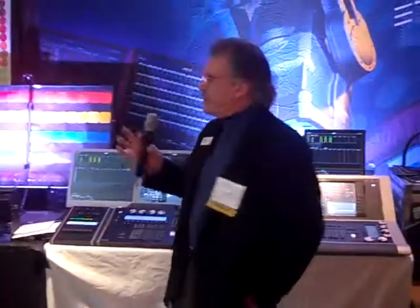Hi everybody, thank you for coming. We're privileged to have everyone here. The whole idea of this luncheon and the workshop is for the manufacturers to come in and show you some of the tools and devices that designers use to put their visions on stage. Please, when you have a chance, visit everybody at the table. Everybody contributes to Broadway for productions and for shows.